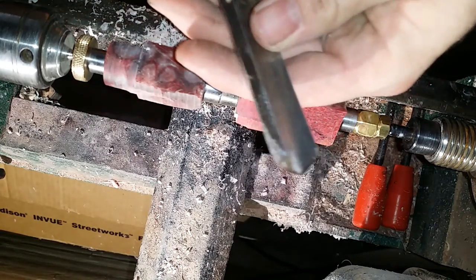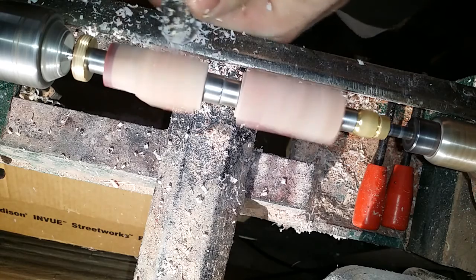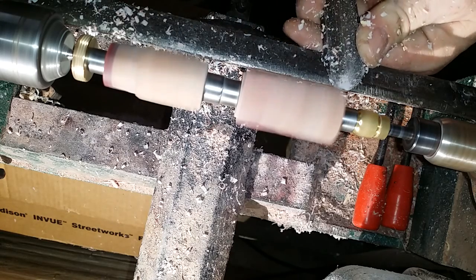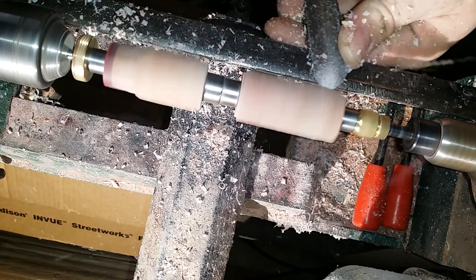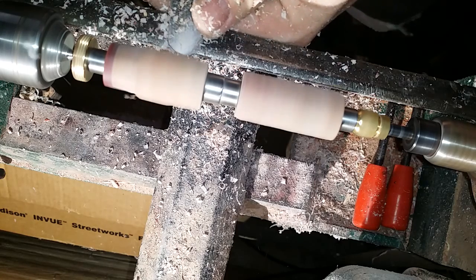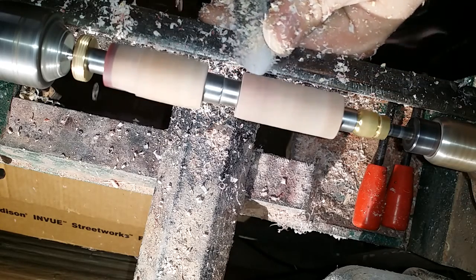We're going to go ahead and use what I believe is called a bulb gouge or a spindle gouge, but very, very slow — don't take any large bites. I don't like using these because it chips off. Now the edge is always going to tip. Take your time, small bites. You can structure the edges, which should be useful.